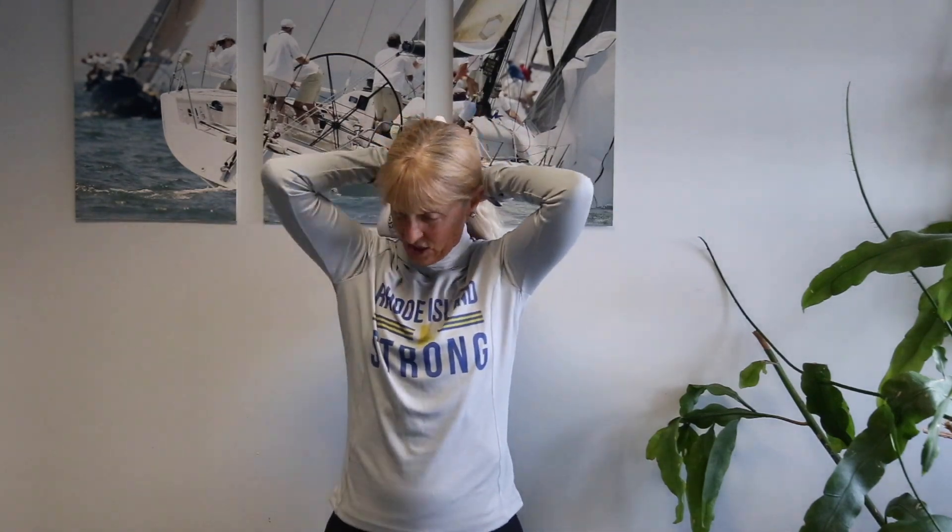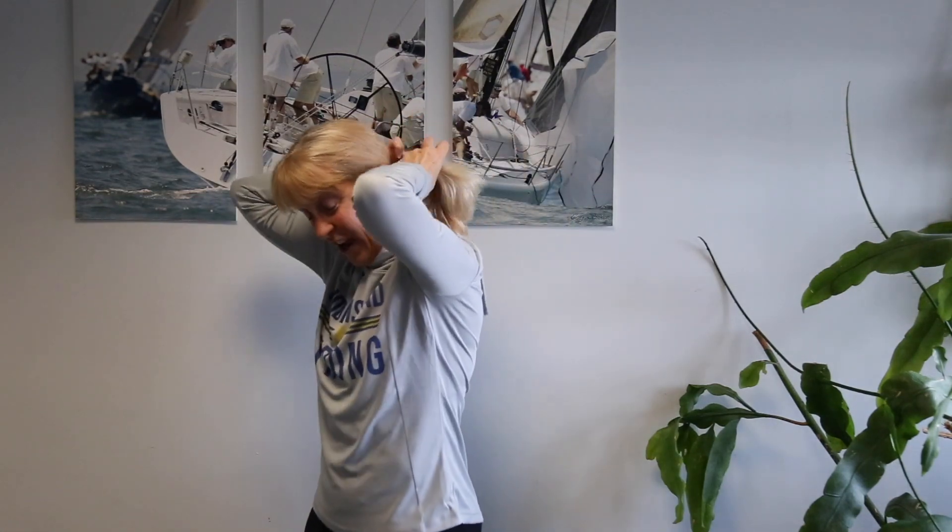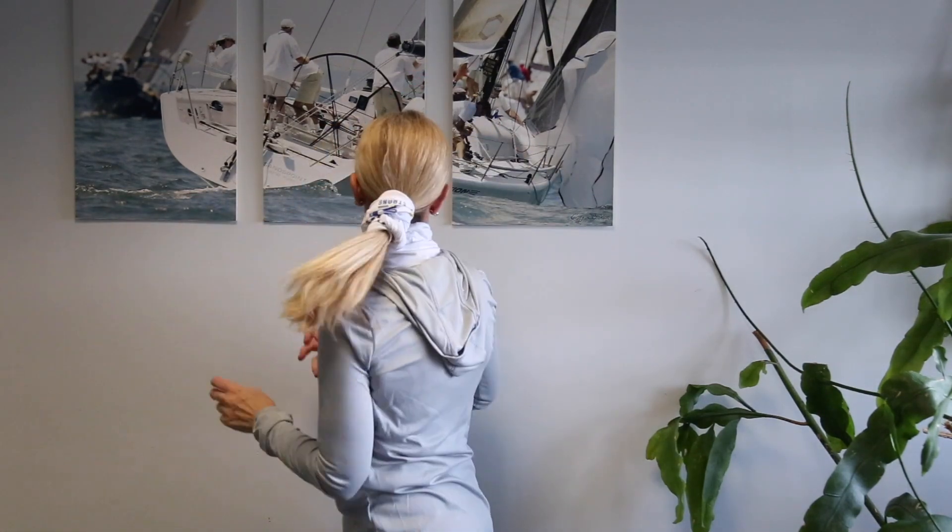If you have long enough hair, you can actually use this as a scrunchie. You do have to have pretty long hair to do this one, but it works. It's really easy to wash — it's 100% polyester, so it is very quick drying if you're using it on the water.